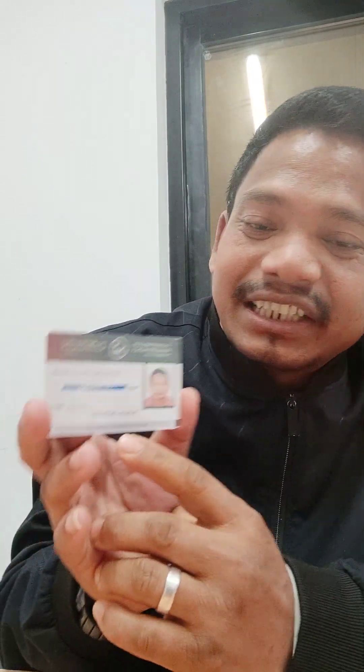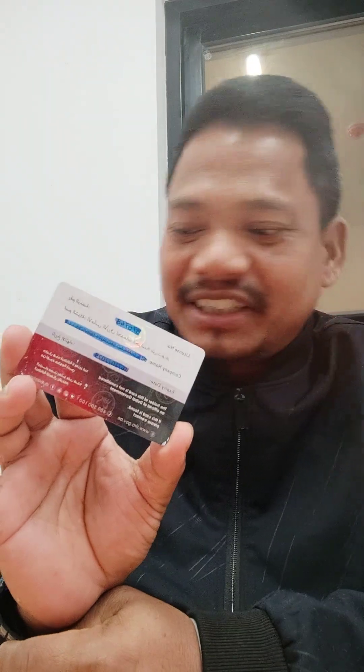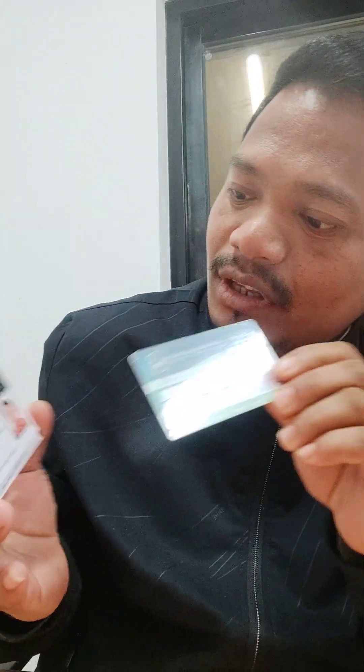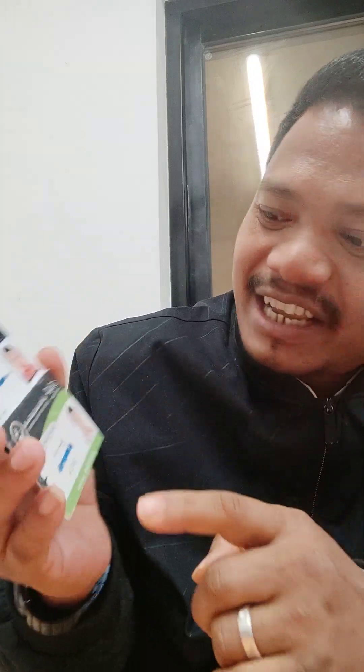On the new card your photo and name are the same, but there is also 'Professional' written on it and it says 'Security Guard.' On the back side there is the license number and the company's name and expiry date. On the old card, the license number was on the front; on the new card the license number is on the back side along with the company's name and expiry date.